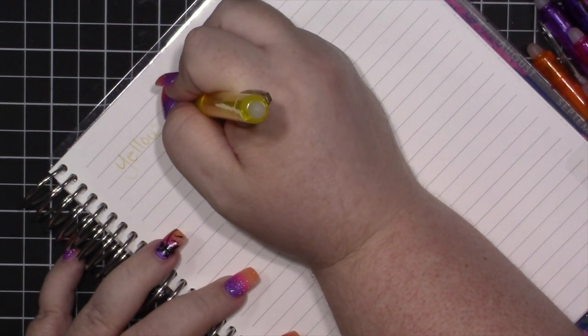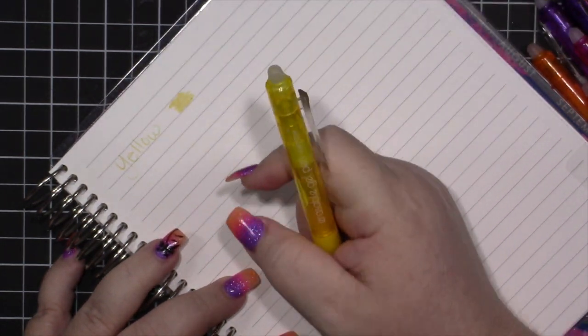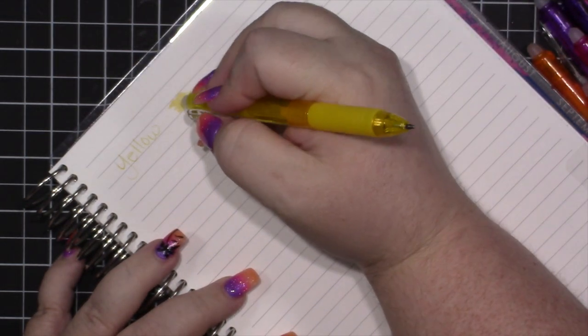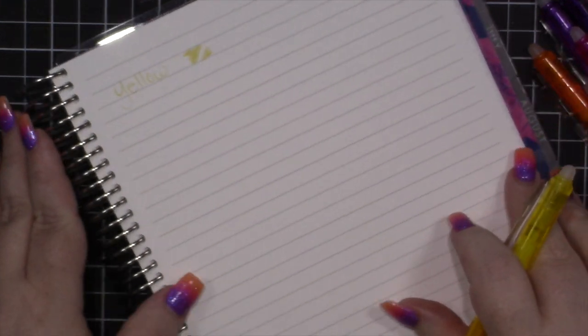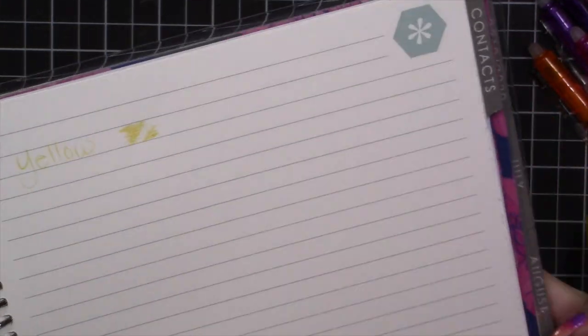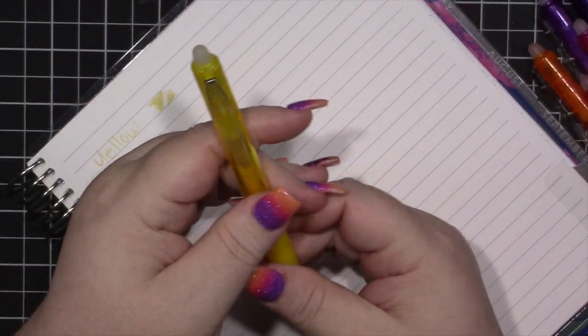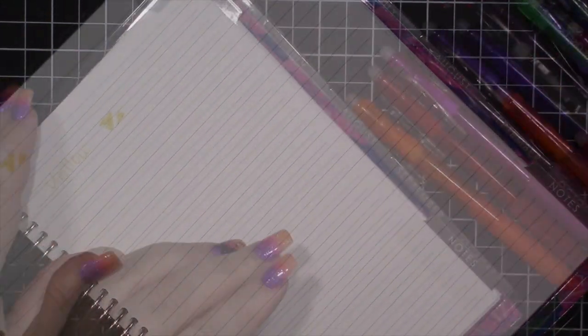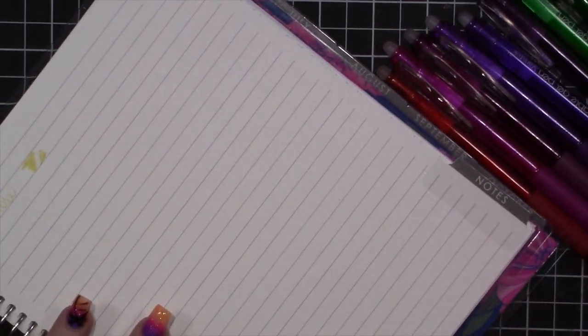It takes a little bit to get it started. This is actually my second pack — my first pack, the black pen was missing an ink cartridge. So we'll go ahead and erase. That's the yellow. Erases really nicely. Writes really smoothly.